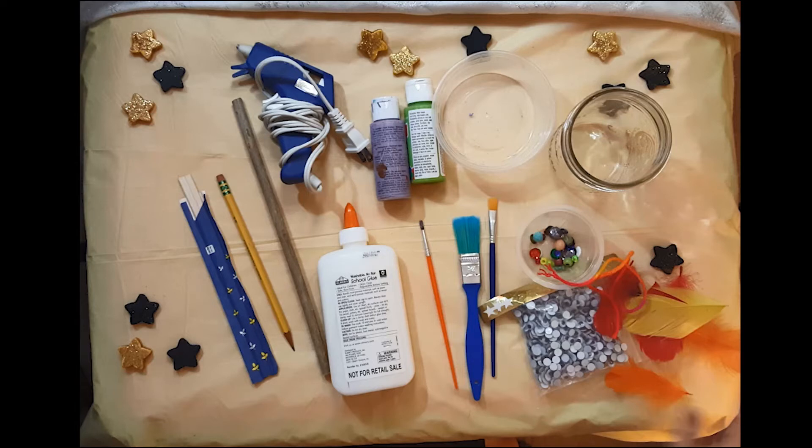And last, one of the most important things: a jar to put your wand in while it's drying, as well as putting something down, like newspaper, so that you don't make a big mess when you paint.